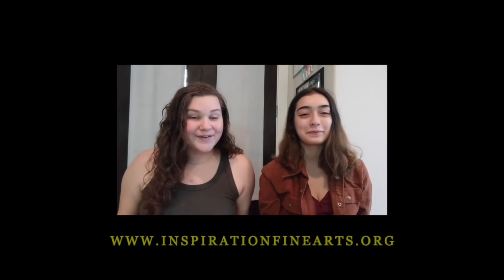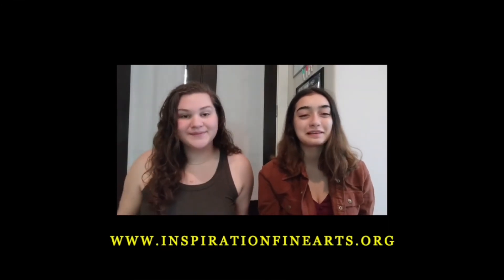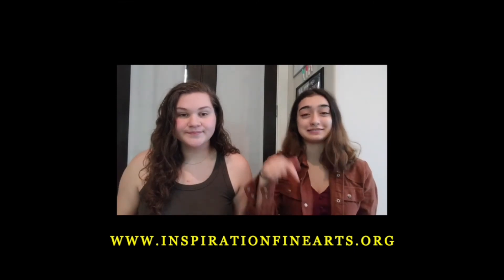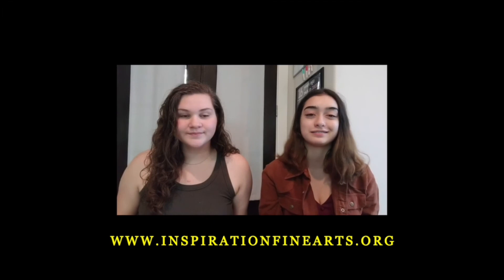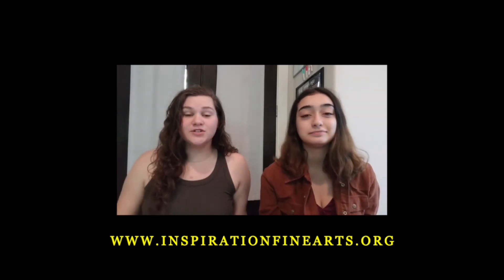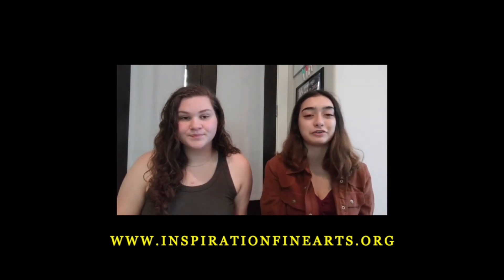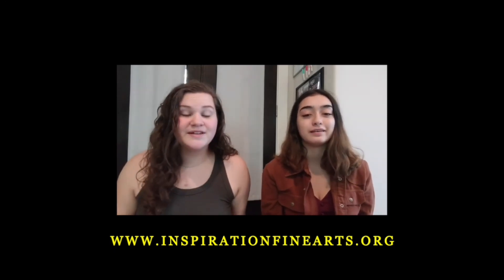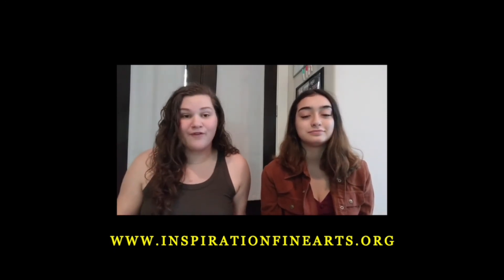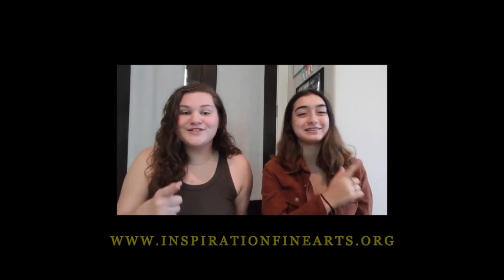Hi, we're your IFA co-founders. I'm Ellie, and I'm Miriam. Thank you so much for watching our videos. You can learn more about our cause down below at our website, www.inspirationfinearts.org. If you like this video, make sure to subscribe to our YouTube channel. We couldn't be where we are without the support of you guys, so make sure to send in videos of the things you've learned during classes and pictures of the art you completed — everything you send in will be featured on all our social media platforms. Thanks for supporting us, and until next time, go find your inspiration.